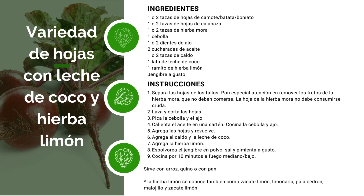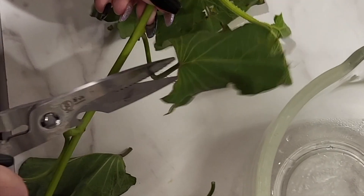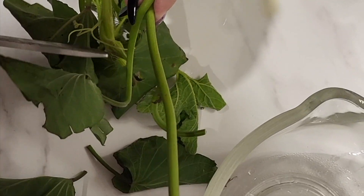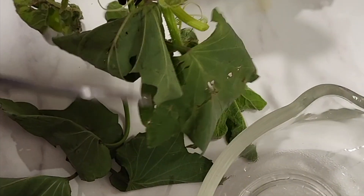Vamos a cocinarlas en leche de coco y agregarle jengibre. Es un plato simple con solo uso de una sartén.